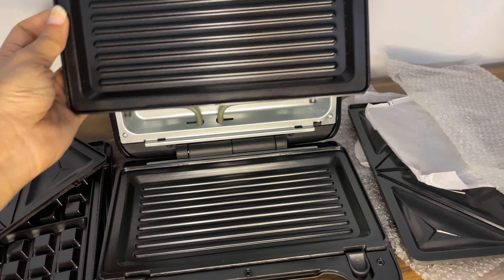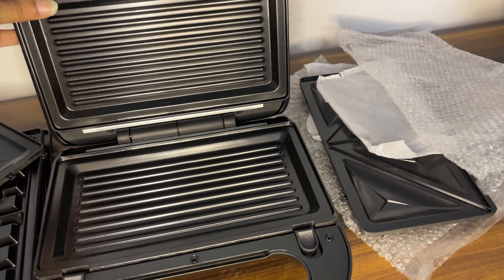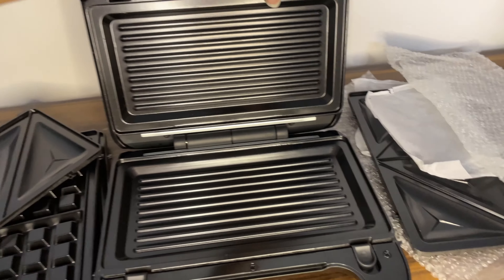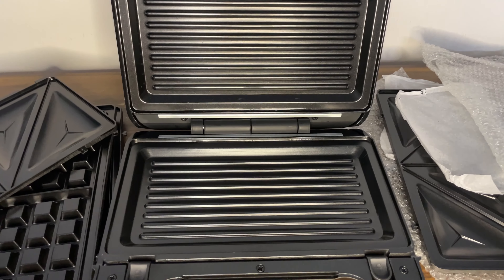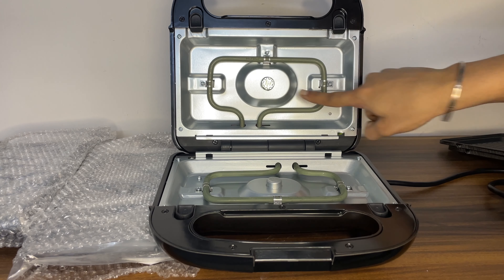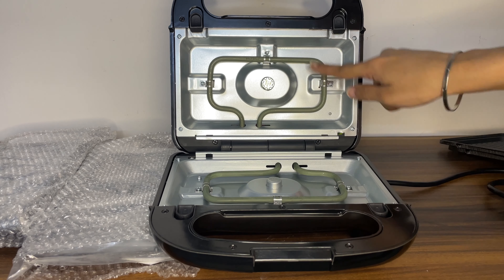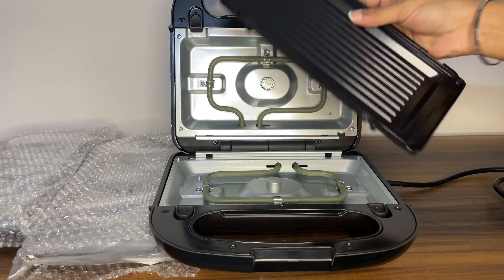Similarly, we will attach these two points. As you can see, insert it and press it — it will be easily attached. It is very easy to use and very easy to clean. It is a very good product. The grill has metal rods. When we turn it on, it will heat up, and food will be warmed with these metal plates and will be ready from the heat.